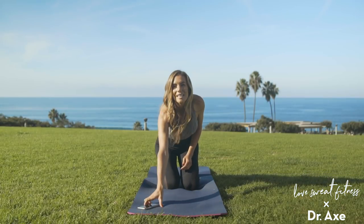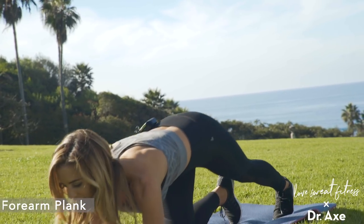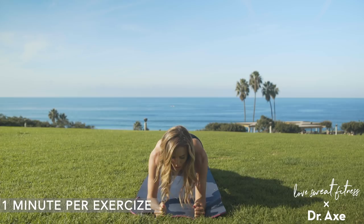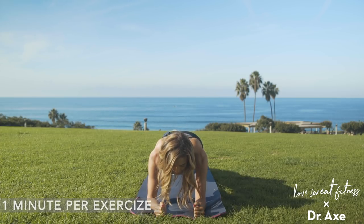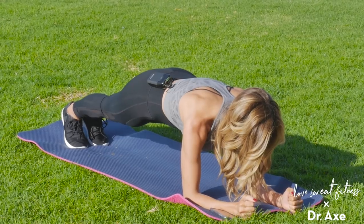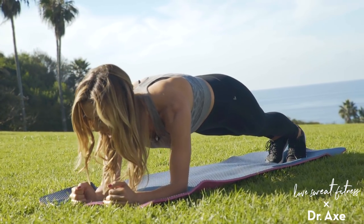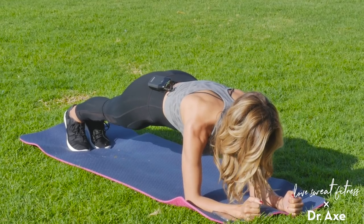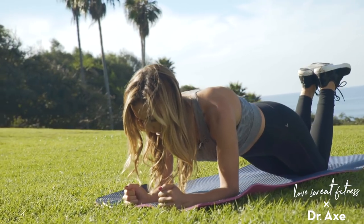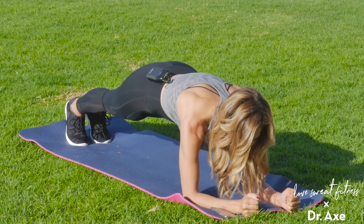I'm going to go ahead and set my timer for five minutes. We're going to start in a forearm plank, so let's get going right into it. Step those feet back, bring your arms into an 11, pushing your forearms into the ground, tuck your pelvis under, pull your belly button up toward the sky, keep your neck and spine nice and long, your gaze is down, shoulders pull away from the ears, and breathe it out. If you ever need to, you're welcome to come onto your knees, but try to challenge yourself getting up on those toes and hold it.